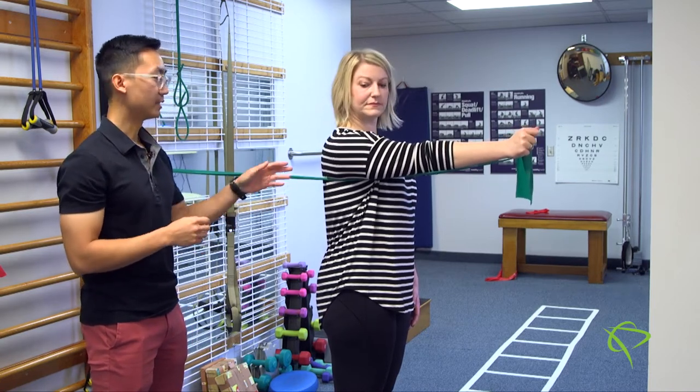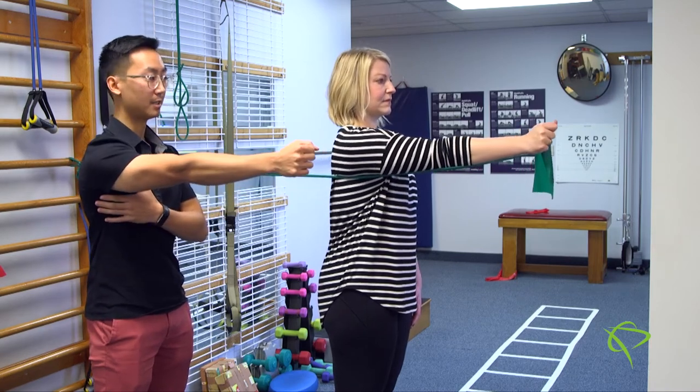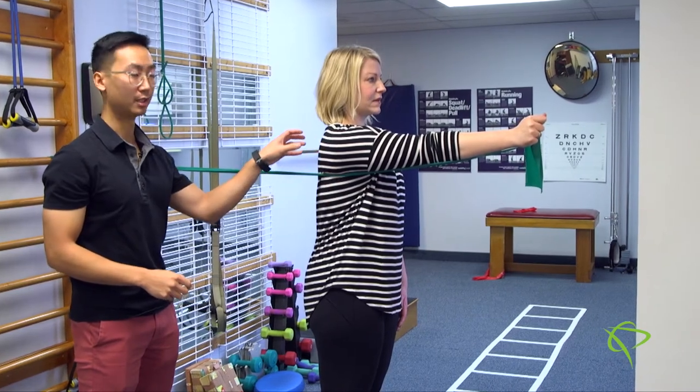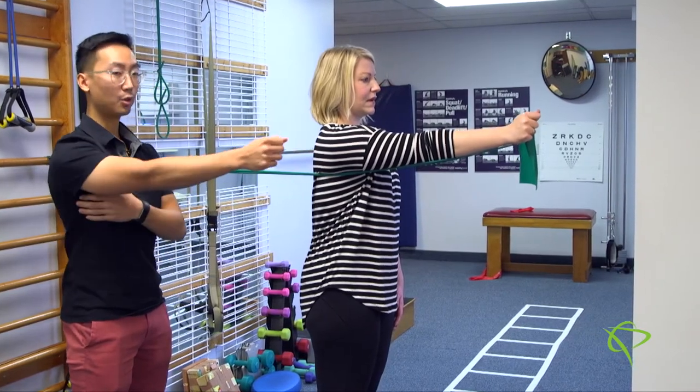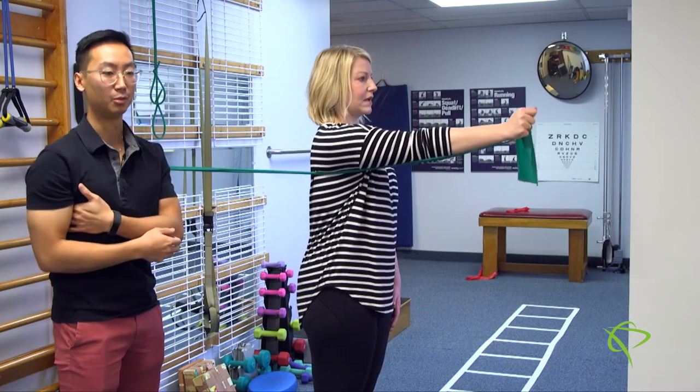The movement that Rhianna is going to demonstrate here is going to involve her punching the air space in front of her, activating those muscles in the ribcage there and the shoulder blade girdle. And then she's going to hold it out in front of her and perform some subtle alphabet movements.